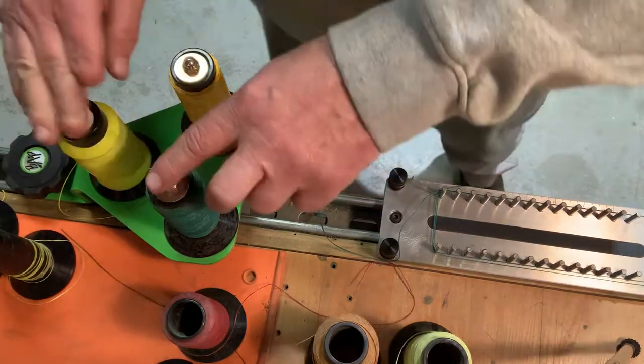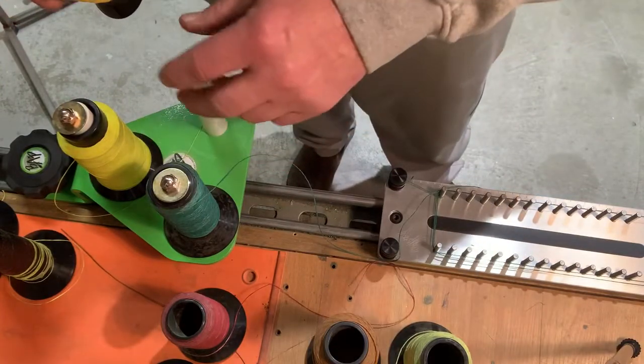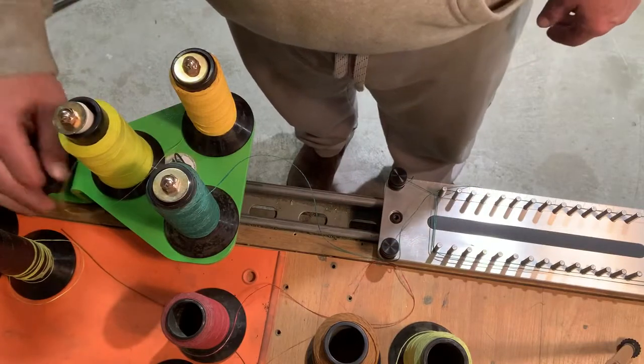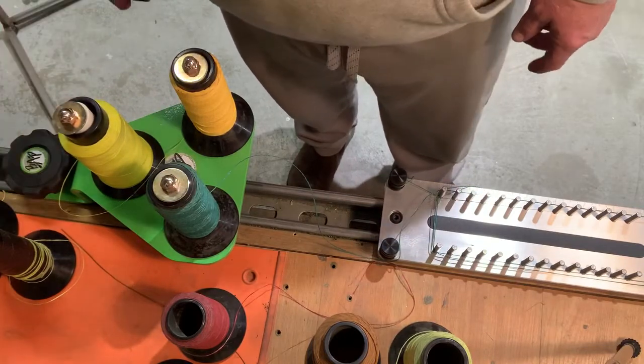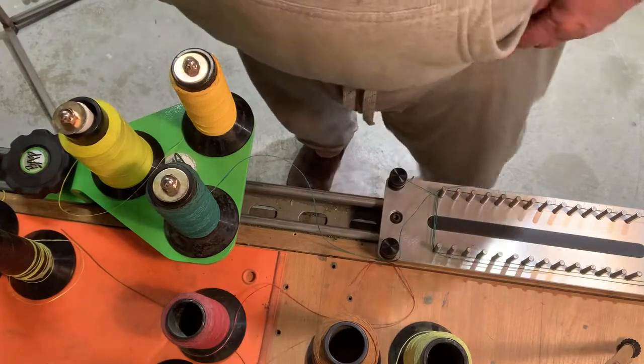I'm going to tighten that up. We'll take the posts out when we ship them — the post office has a good way of whacking and bending stuff. We'll get it shipped to you nice and safe, and it's pretty self-explanatory to put it together.